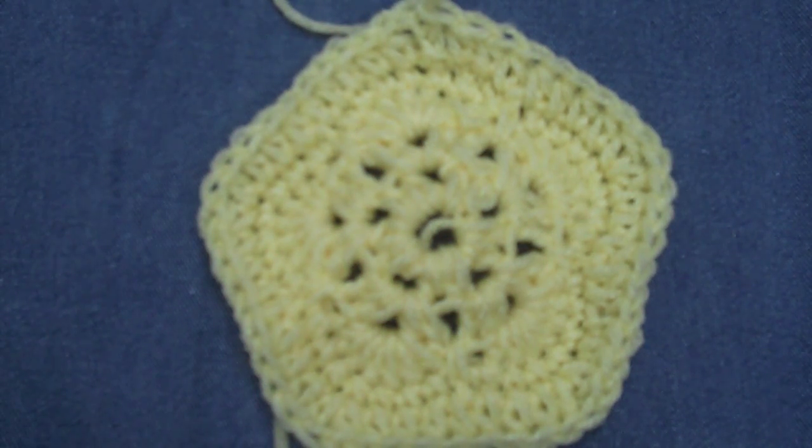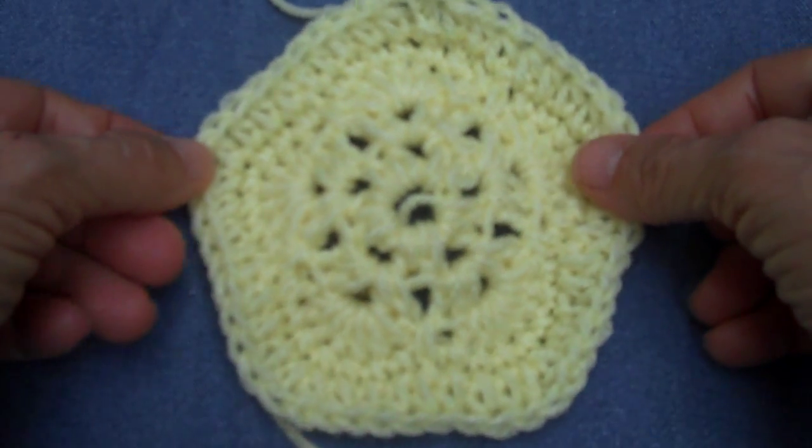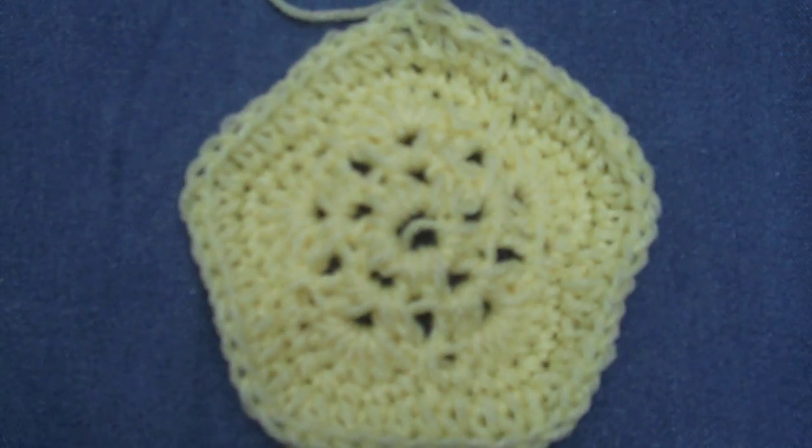When you have eleven more of these pentagons and your twenty hexagons, you will be ready to make your very own soccer ball.